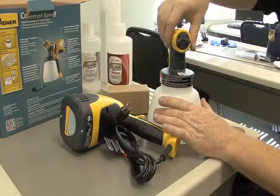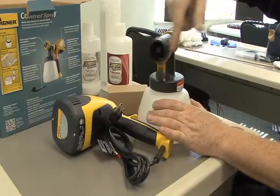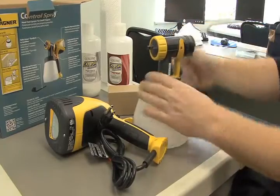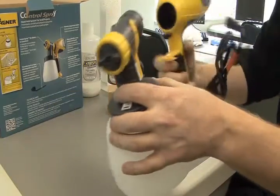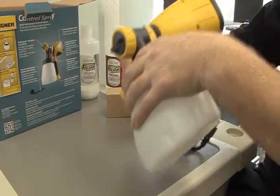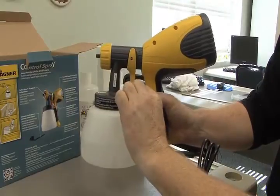I can screw on the bottom of my reservoir — nice and tight. Then take the spray tip; the way this works, it has a little groove that it fits into, so you slide it in sideways and it clicks into place, just like so.